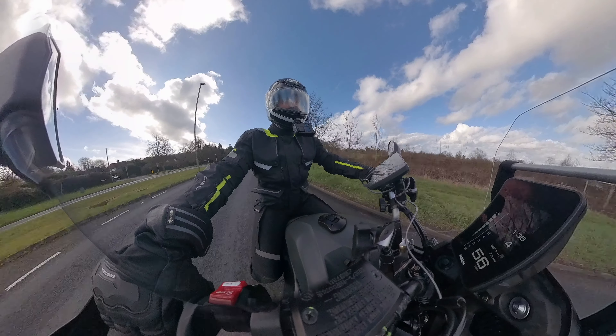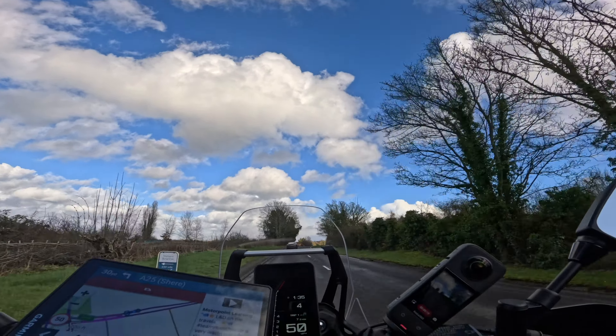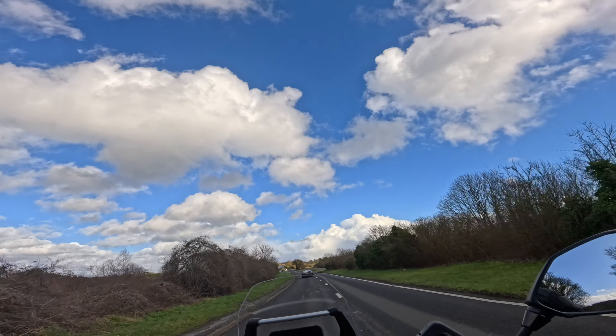It's got some pep. It's got some good low-down shove, this cross-plane two engine — I forgot about that. Gets a little bit breathless at the top, but you know, you've got 70 horsepower — what did you expect, an R1?